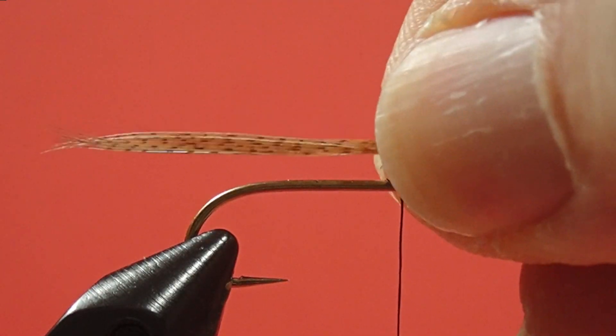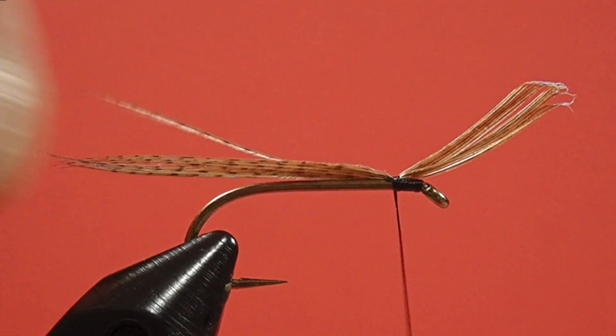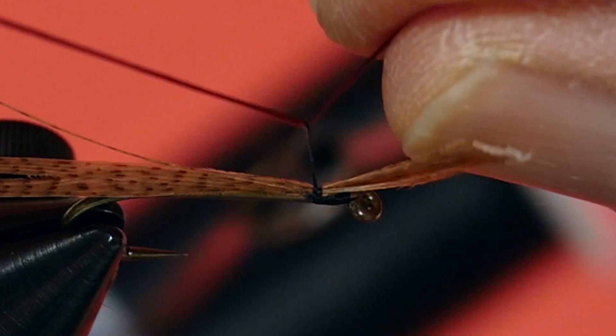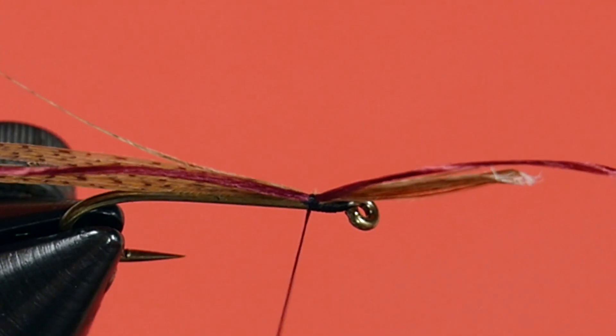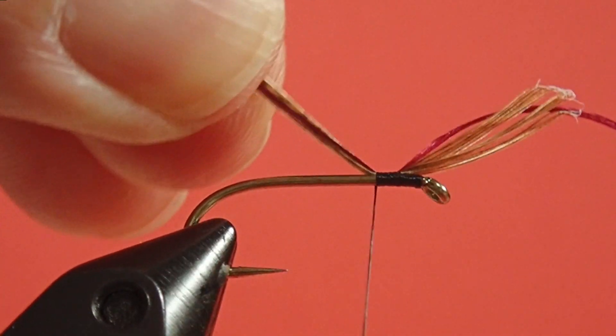We're going to use a speed tying technique here. I'm just going to prepare my tail. We're going to use long material, so I can tie it in at the front. There we go — we size it. A couple of wraps just to hold it. Now we put in our floss. Keep it on top, a couple of wraps. Now grab everything and skid it down.